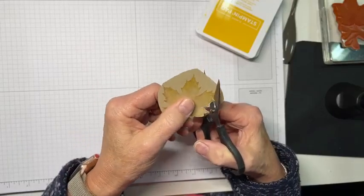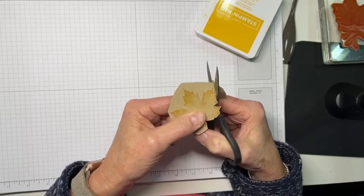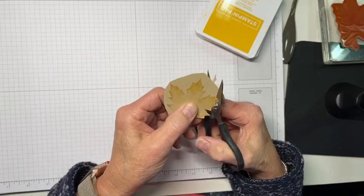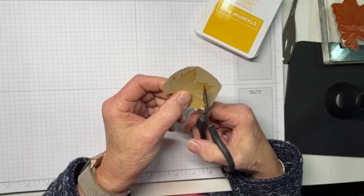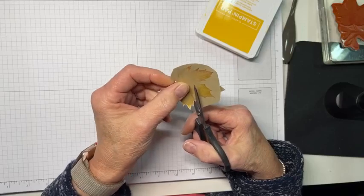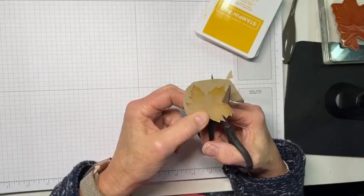It just depends on what you're looking for with your card project. One of the things I like about this one is that I stamped it on crumb cake and I'm going to put it against crumb cake, so the border I'm leaving on there is really going to kind of disappear.